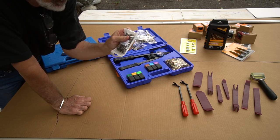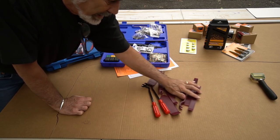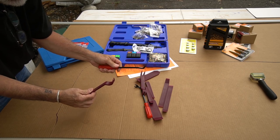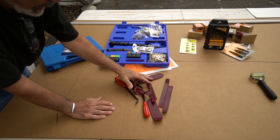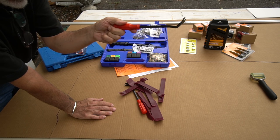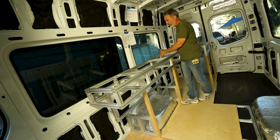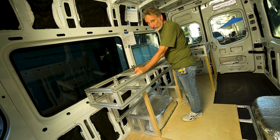Stainless steel rivnuts for the floor — this is really good stuff. These are dash tools, really nice for popping off your dash plates and plastic panels all around the van. I've already used these extensively in the van, this one in particular. If you want to go around and pop off these body panels to seal them up, these are the tools you use.